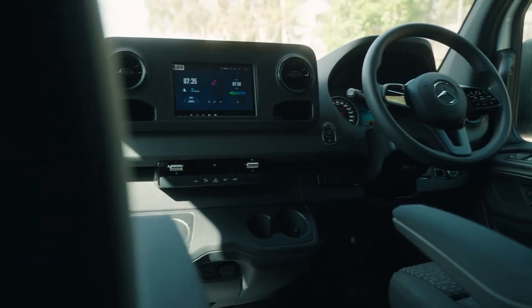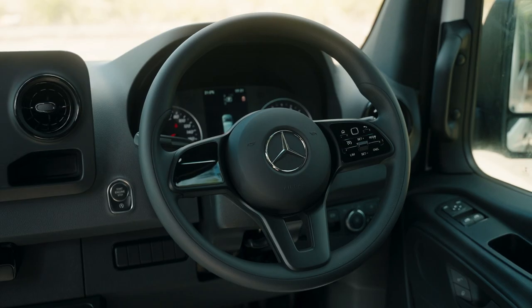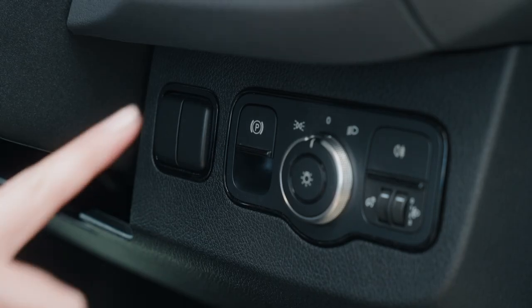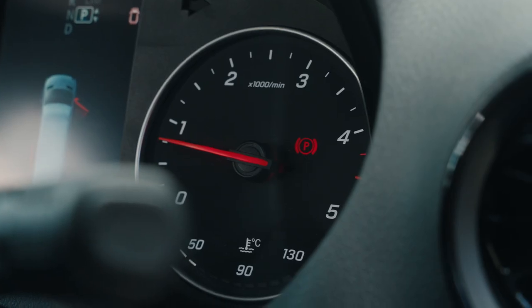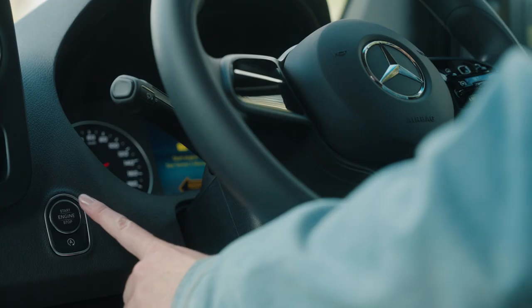This camper is an easy to drive automatic Mercedes Sprinter. It has a keyless start ignition. The gear shift is on the right-hand stalk of the steering wheel and the handbrake is a push button. To engage the handbrake, push the button in. To release the handbrake, pull it out towards you. To start the engine, put your foot on the brake and press the start button.